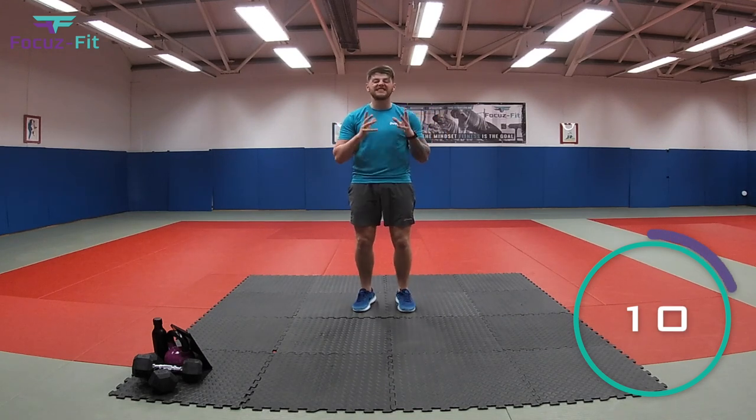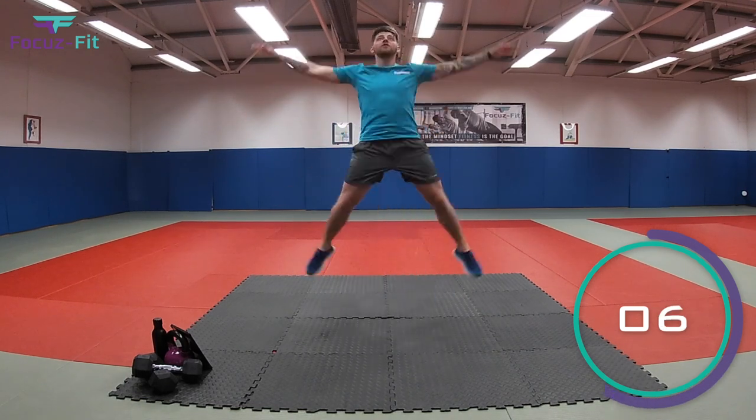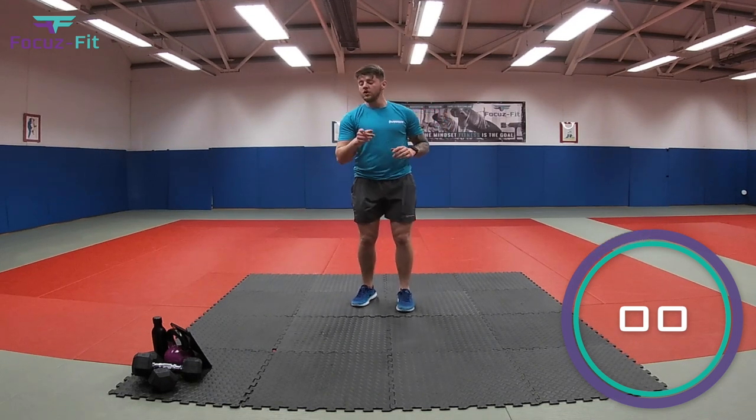The next dinosaur we're going to do is a pterodactyl. So we're going to do big star jumps as if you're a pterodactyl, jumping off the floor. You're ready? Three, two, one.